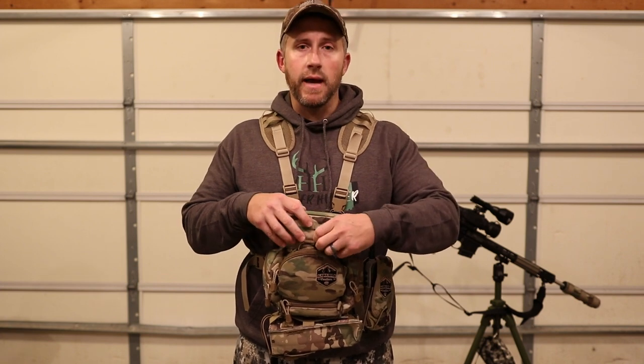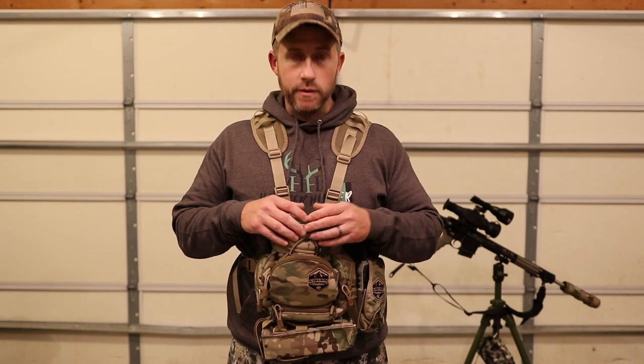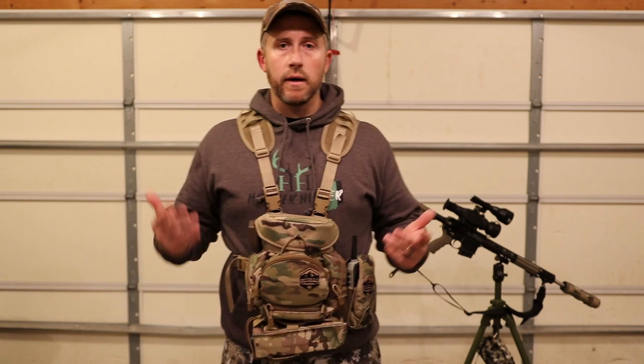I try to keep it as minimal as possible. What I've been using for quite a few years now is this Alaska Guide Creations pack — it's basically just a bino pack with an accessory added at the bottom. It has numerous pockets to allow me to keep my hands free when I'm walking to the field. I'll carry my tripod in and my rifle slung over my shoulder, as well as my call.